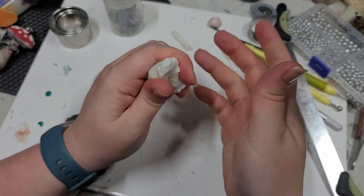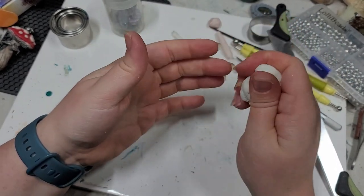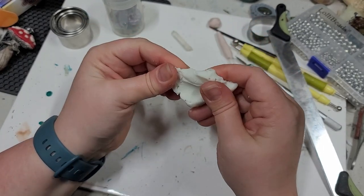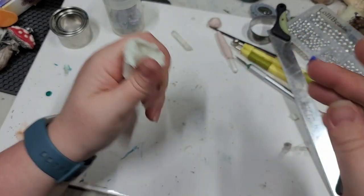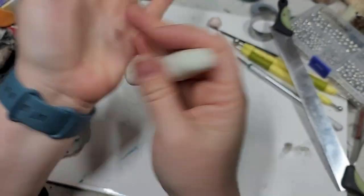it becomes really quite pliable and supple. My favorite method of conditioning clay is the fold and roll.